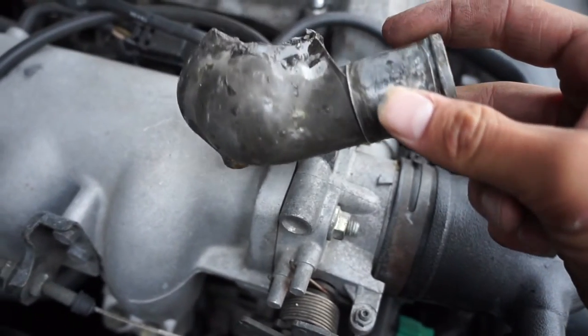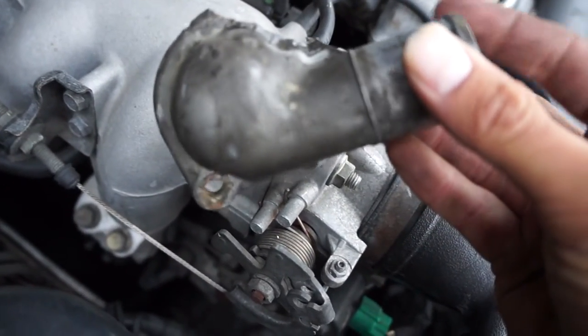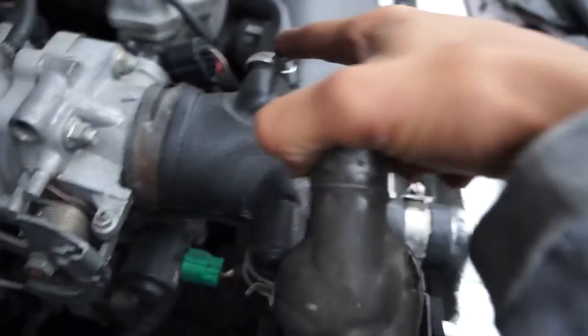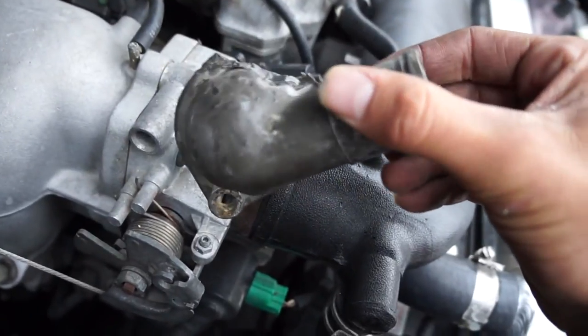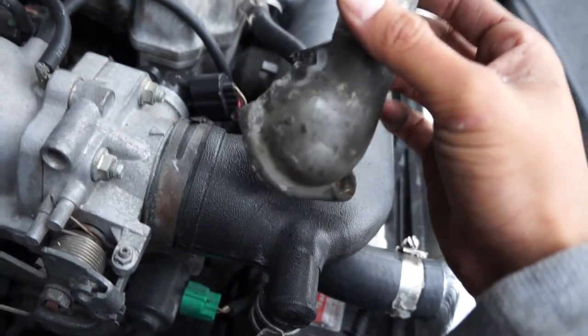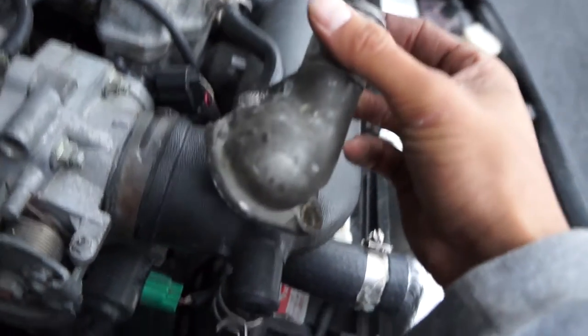When I switched out the radiator I also replaced the thermostat. The thermostat housing gave me problems — you can see it here, it's kind of hard to see but it's in there. That's my third one, bought from the Miata dealership for 30 bucks. If you tighten it too tight it cracks, and if you tighten it too loose it'll spill out everywhere. That was a pain — I had a friend drive me 40 miles just to get a new one before work.